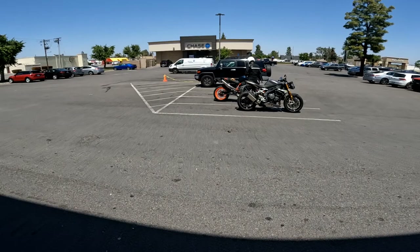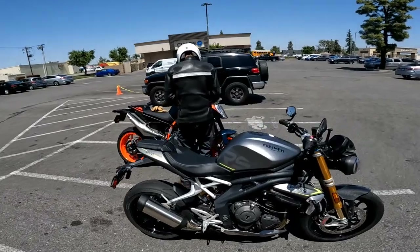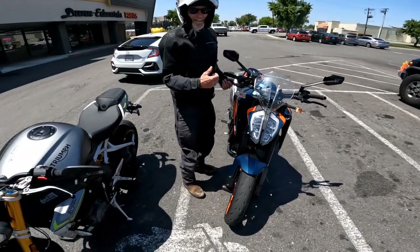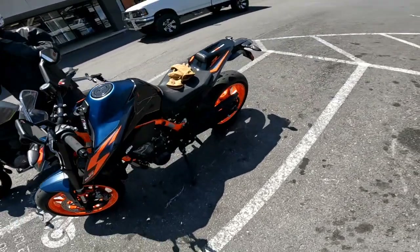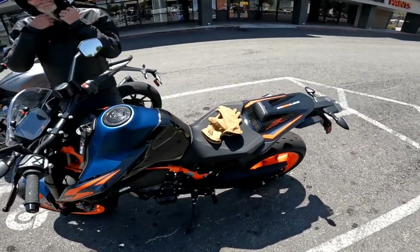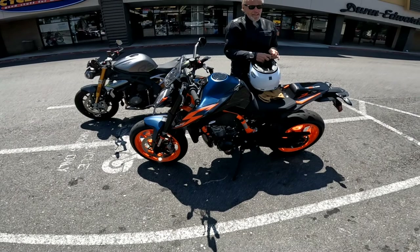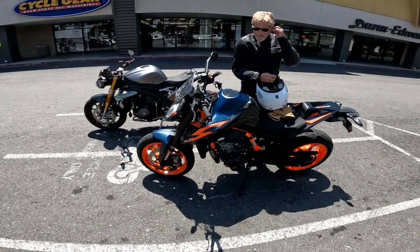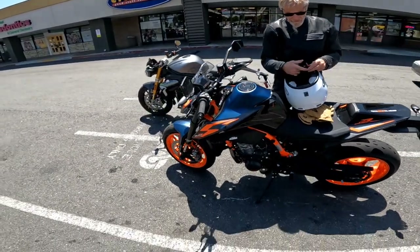KTM Duke in the parking lot. Good-looking bike. The 690s are nice. It's an 890? I thought the 890s were a little bigger. It started out as a 690, then was a 790 for about five years, and for the last two years it's been an 890. The 690 Supermotos — my boss's brother-in-law has some and they're beautiful bikes, but I've never seen one in person. It looks really good — I like the size of it.